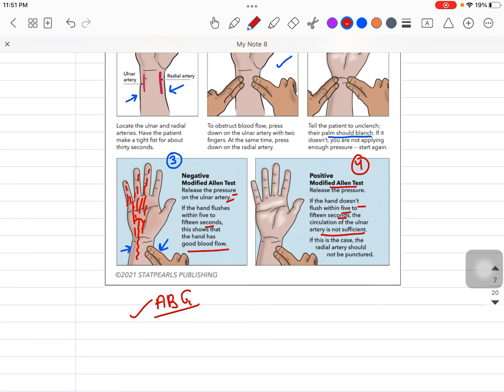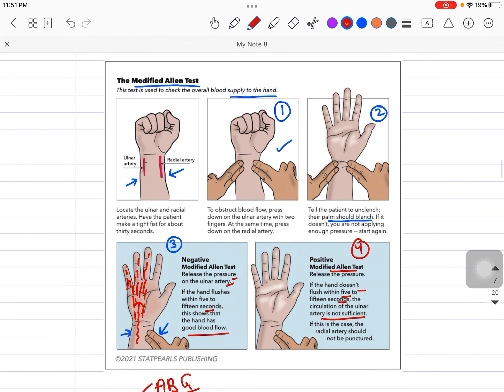That is the importance of performing the Modified Allen Test. Whenever you want to use the radial artery for any reason, please perform this test beforehand, because it helps us know the patency of the ulnar artery in these patients. Thank you so much, and we'll cover other topics in the next video.